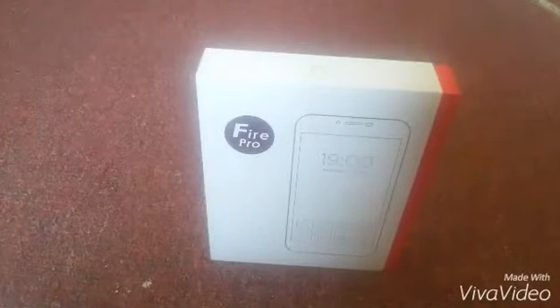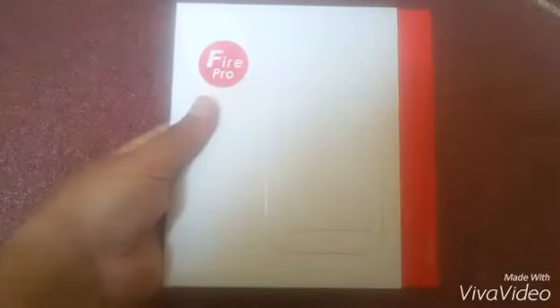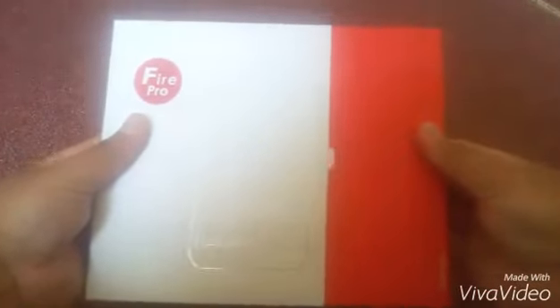Hello Friends, today I am going to give you a short review on Inzo Fire Pro. Let's unbox it first.